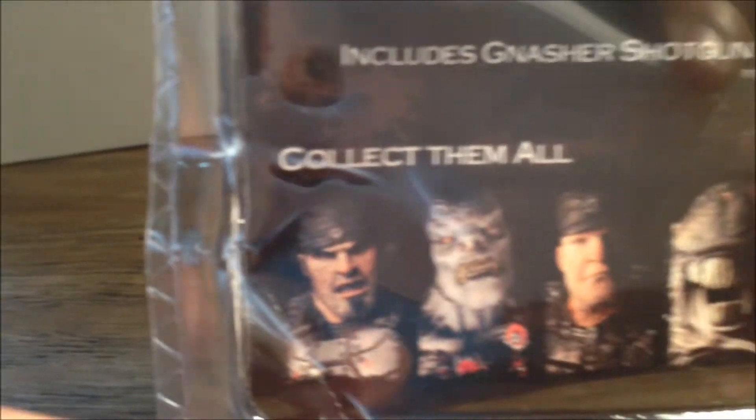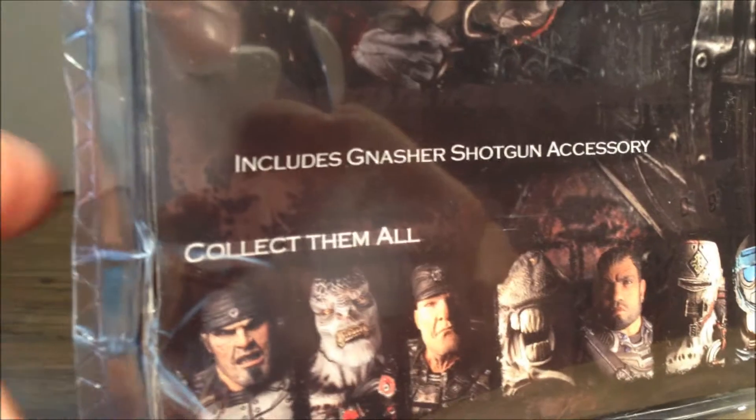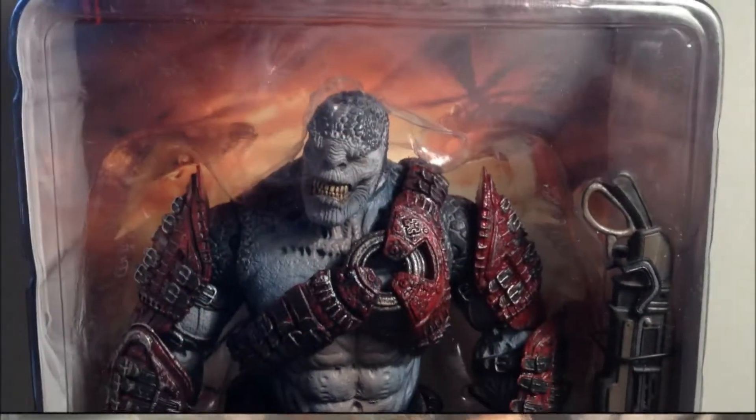You can see he has some damage in my packaging, which is why I'm probably going to open this guy. So we're just going to get him out of packaging and have a closer look.